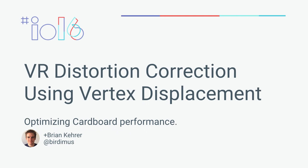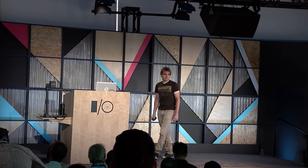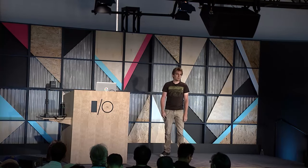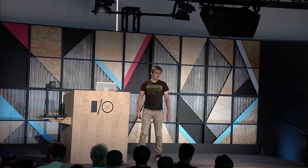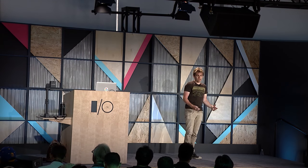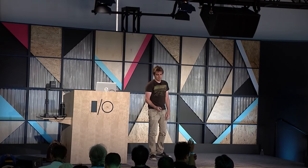Hello everyone, thank you for coming. I'm Brian, a game developer and graphics programmer. I was co-founder of Muse Games, where I was lead game designer on Guns of Icarus Online. After that, I spent a couple years working on mobile games at SIUP New York. Today I'm going to talk about work I did with two VR projects: Cardboard Design Lab and Arctic Journey, and specifically how Vertex Displacement, a feature in the Cardboard SDK, was developed for those projects and how it can help you develop performant VR experiences.